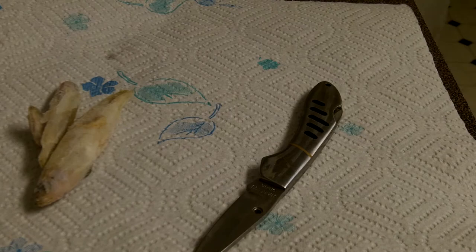But today I'm just gonna use these. You'll probably need a pretty sharp knife for this. You just want to cut it in little sections.